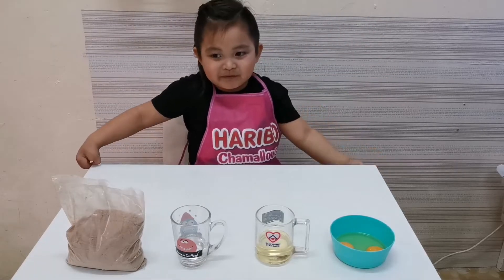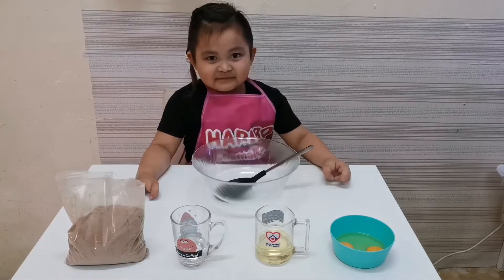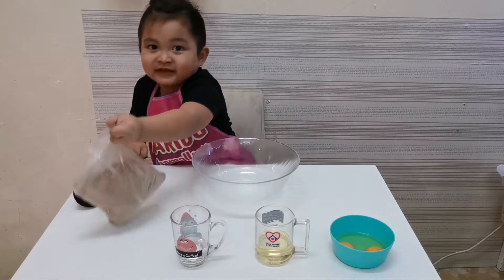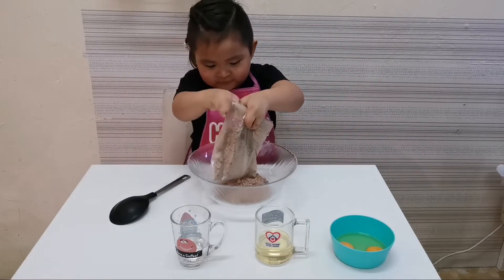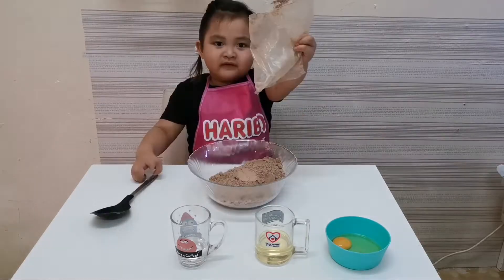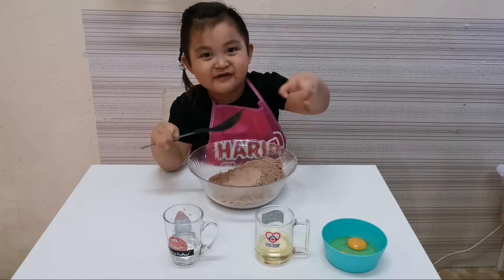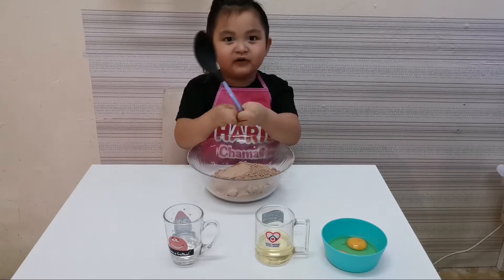We have to mix them together. Let's start. First, put the brownie mix. Don't forget to throw this in the garbage. Now, put all the green gems all together.